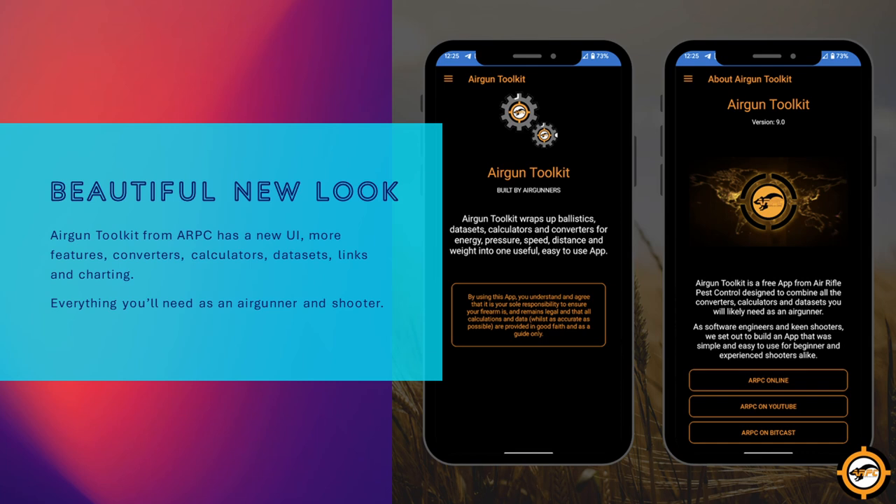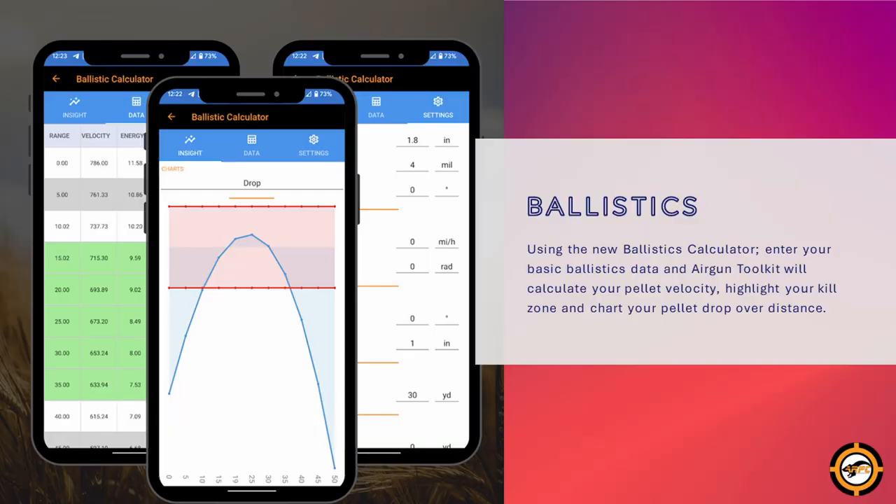Just a heads-up — keep a lookout for the beautiful new look Airgun Toolkit from ARPC. It's got a revamped UI, more features, converters, calculators, data sets, links, and some charting — everything you're going to need as an air gunner and a shooter. By far the best new feature is the ballistics calculator, similar to ChairGun Pro and similar to the technology used in ATM and PAD. You enter your basic ballistic data, it calculates your pellet velocity, highlights your kill zone, and charts your pellet performance over distance. Available soon for Android on Google Play.